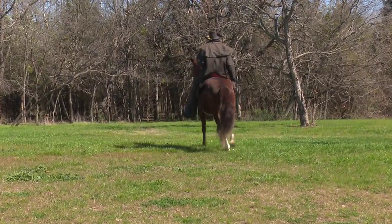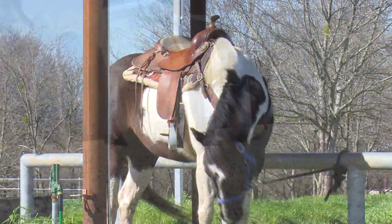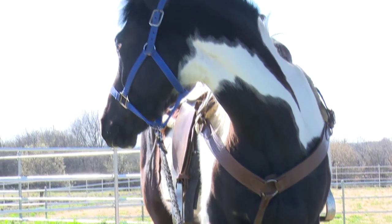His inspiration for Equine Rhythm was the rhythmic gait of horses. Patterson tried to capture a horse's walk, trot, canter, and gallop through the use of surface texture and various elements within the sculpture's composition.